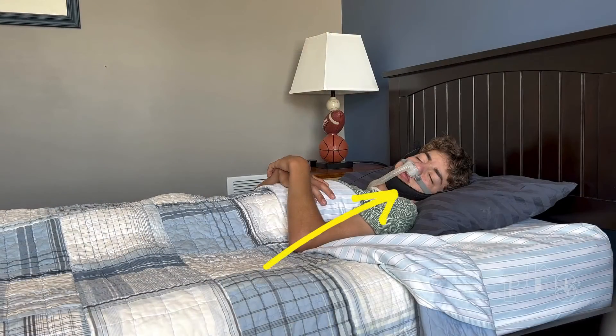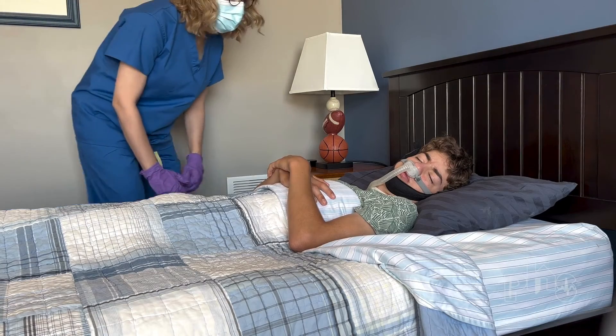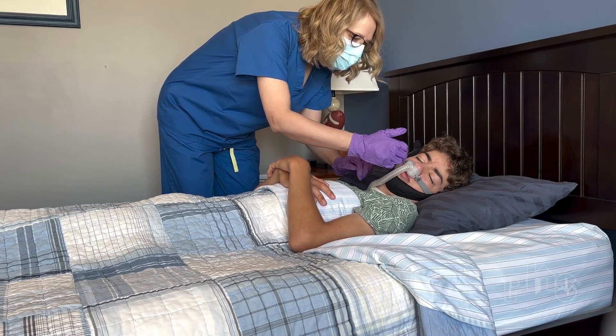Chin straps are available to keep the patient's mouth closed. Like full face masks, the patient must be able to remove a chin strap on their own or have a caregiver monitoring them during use in case of vomiting or equipment failure.